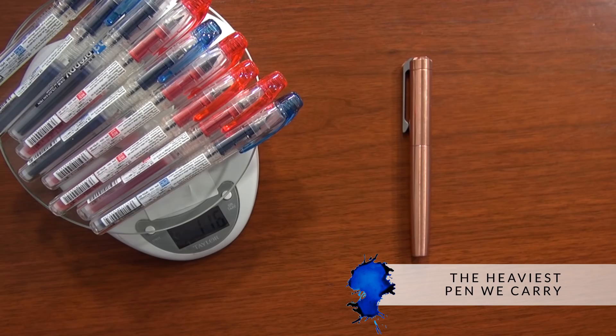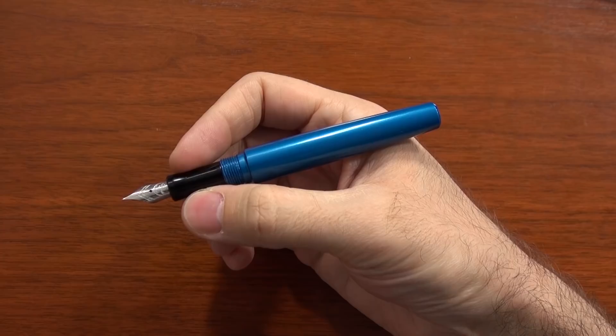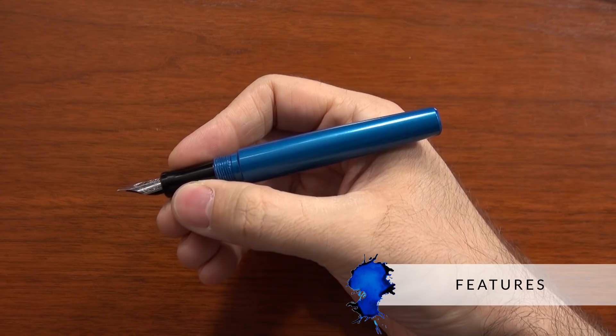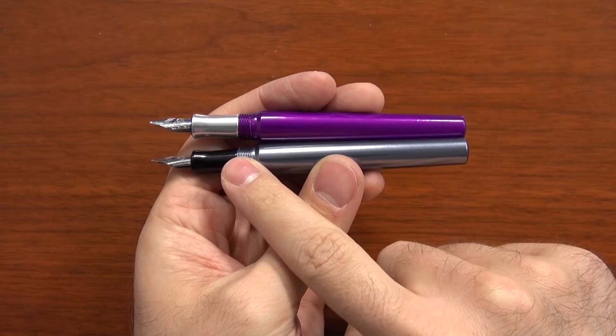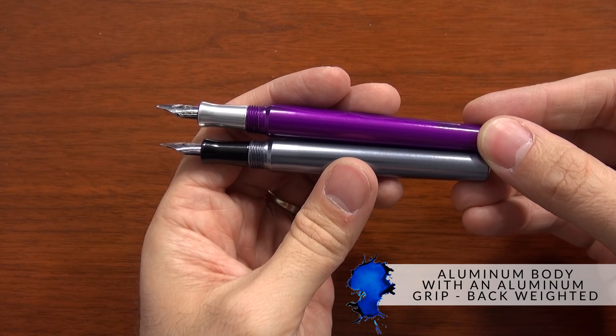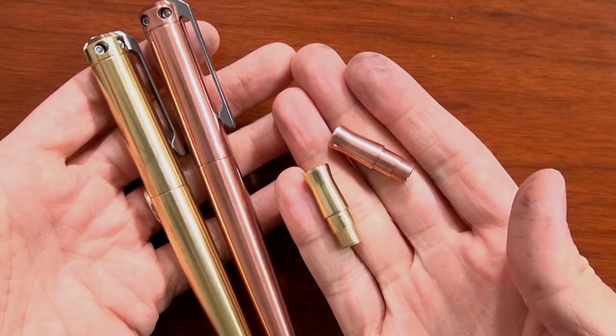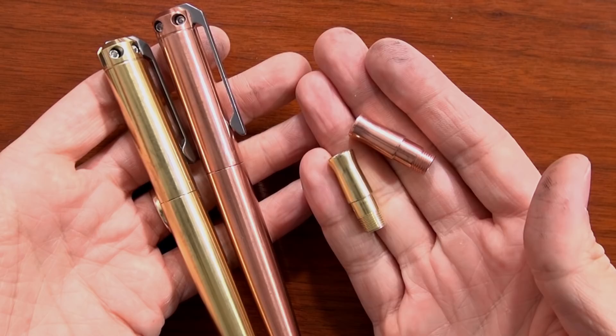Just for perspective, the previous heaviest pen we've ever had is the Visconti Opera Master at 60 grams — so the copper ink is twice as heavy. It's almost insane, which makes it that much more appealing to people who just want the most ridiculous, heaviest pen possible. This pen doesn't post, so balance only concerns the body itself. An all-aluminum setup will be slightly back-weighted, whereas a brass or copper grip on an aluminum pen will front-weight it a little. With brass or copper, you're not even going to notice the weighting — it's just going to be straight-up heavy.